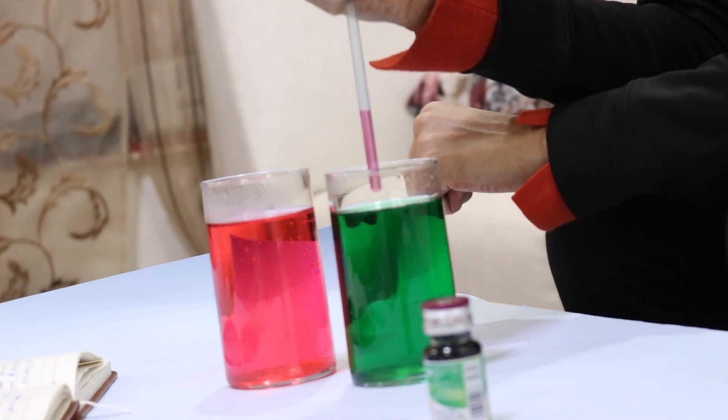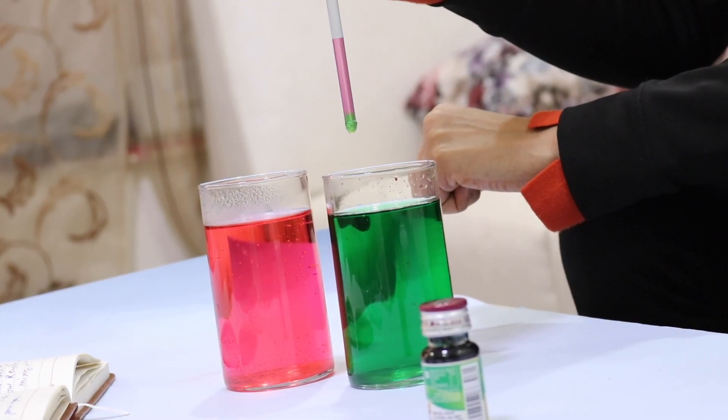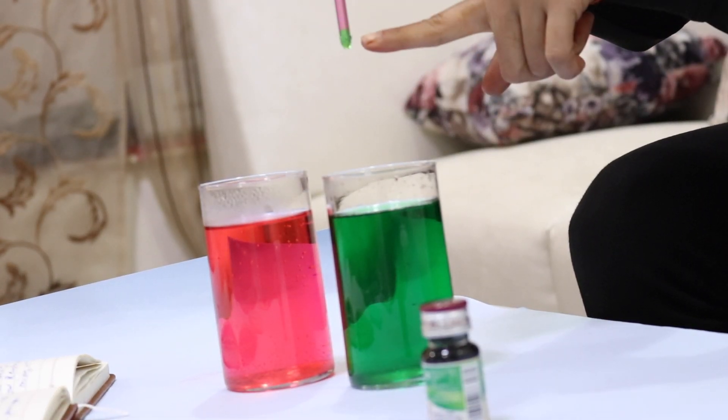Repeat this with cold water. Put the straw in the green water, let my thumb off and put it back on. Both the waters are not mixing — I have hot water on the top and cold water on the bottom.